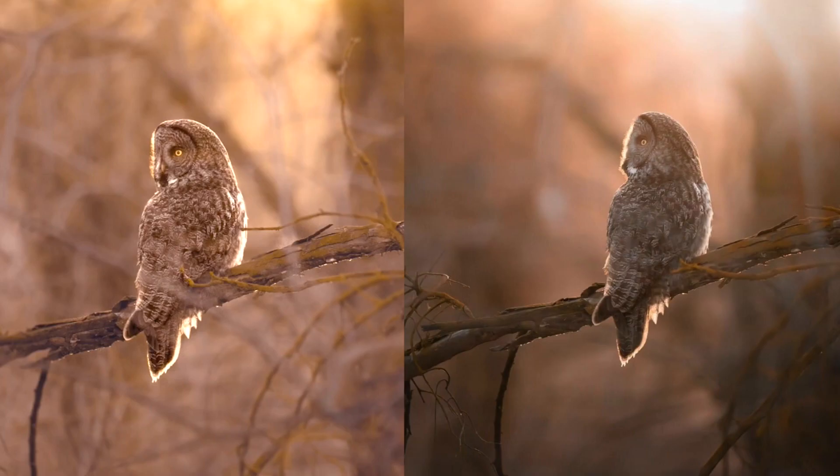Here is a side-by-side picture of an owl that John and I took while we were sitting right next to each other at the same time, so we have generally the same light conditions and the same angle. Can you tell which one was taken by the $3,000 camera and which one was taken by the $16,000 camera? Which one do you prefer? For the sake of discussion, we will call John's camera Camera A and my camera Camera B.